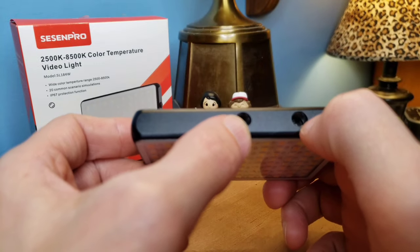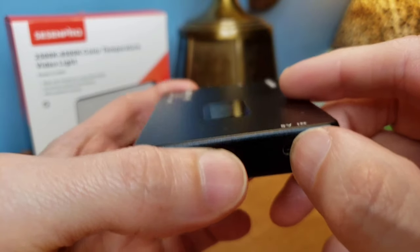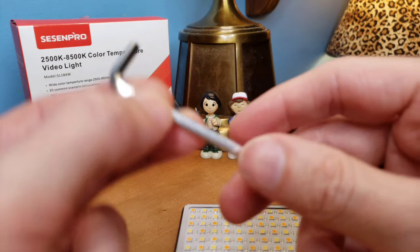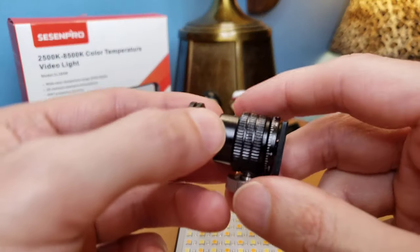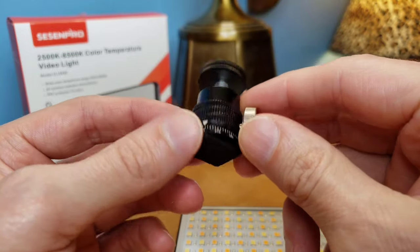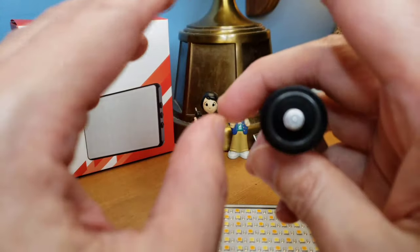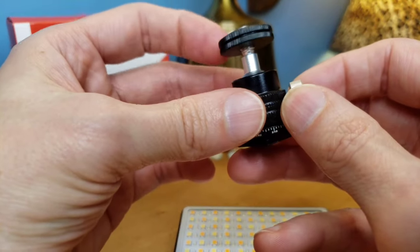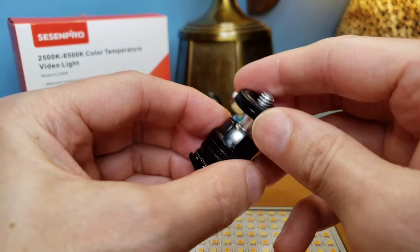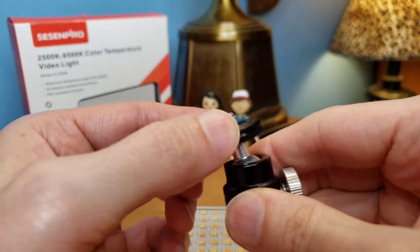We also have standard quarter-inch screws — two on the bottom and one on the side. There's where the charger is, five volt. It even comes with an Allen key for the tripod to help you tighten and adjust. And it comes with an adapter for the cold shoe, which is going to fit most of your tripods and phone holders — adjustable and all metal parts. Very solid, very secure, easy to turn and screw. When you tighten this, it is not moving, unlike the cheap ones.